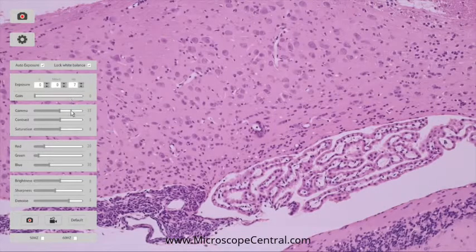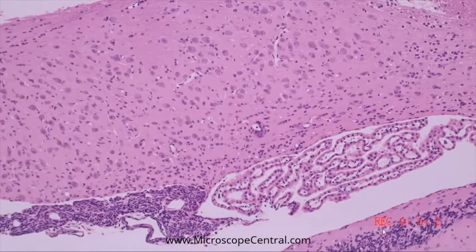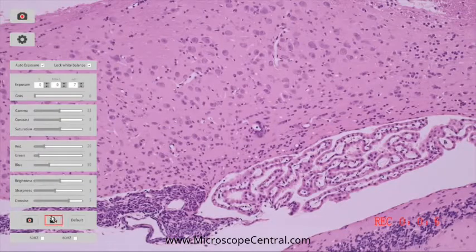Additional settings include Gamma, Brightness, and all other settings. To record a video, click the Video button. A timestamp will show in the bottom right of the screen. To save the video, click the Record Video button once more.